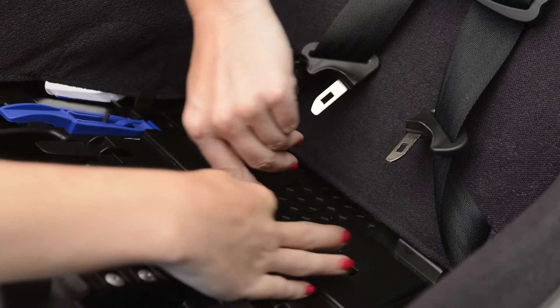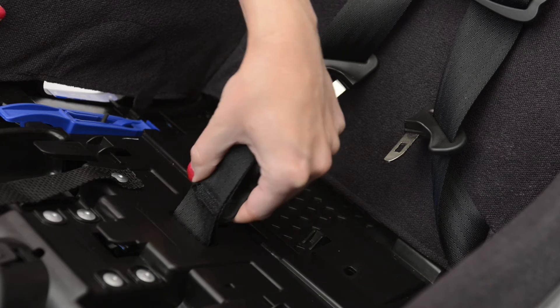To remove the crotch strap, turn it back a quarter turn and then pull it right through the front.